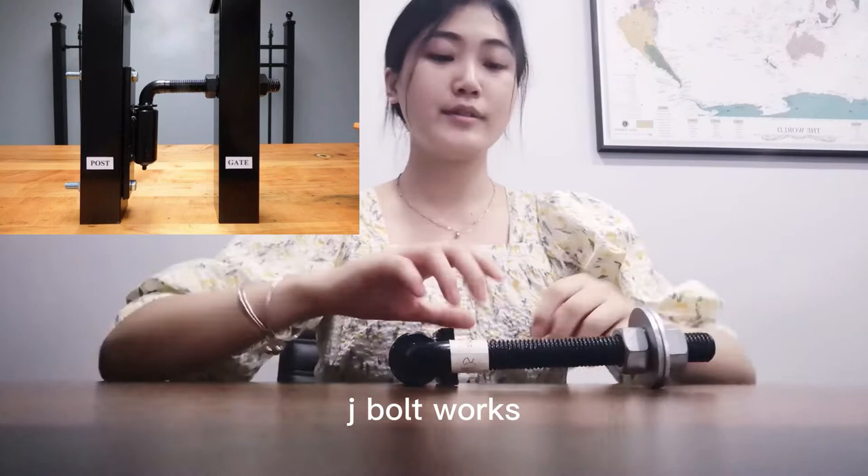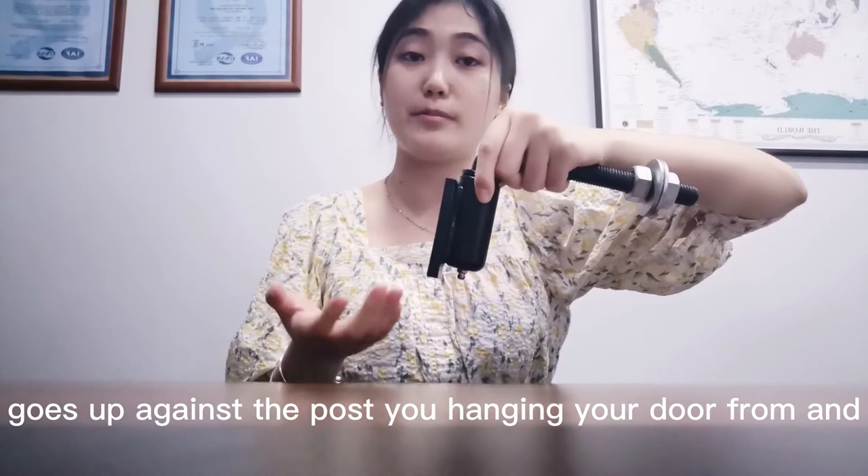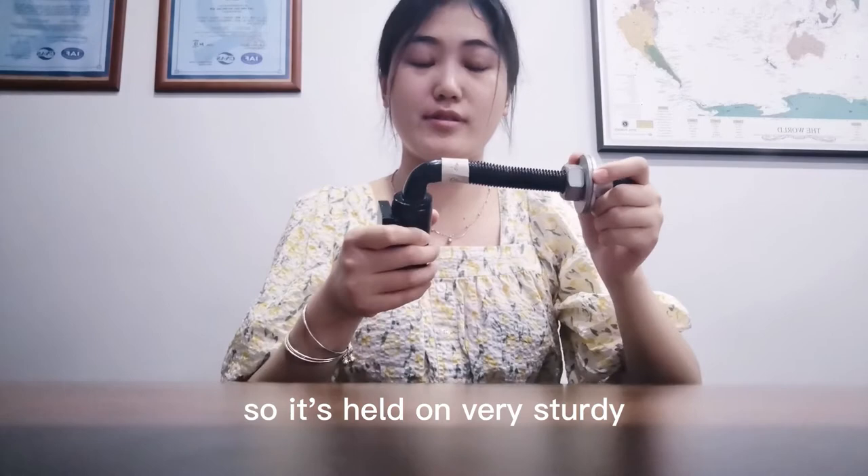If you look at this picture, you can get an idea of how J-Bolt works. This flat portion goes up against the poles you hang your door from, and it's bolted on so it's held sturdy.